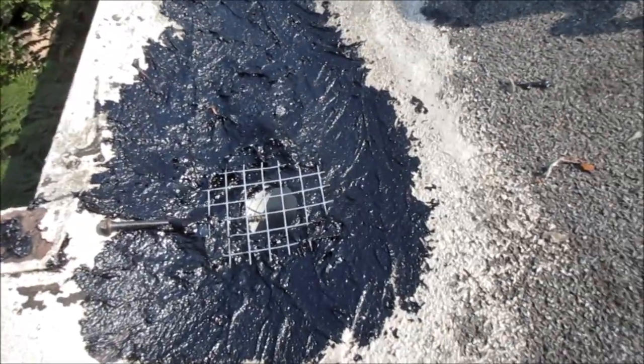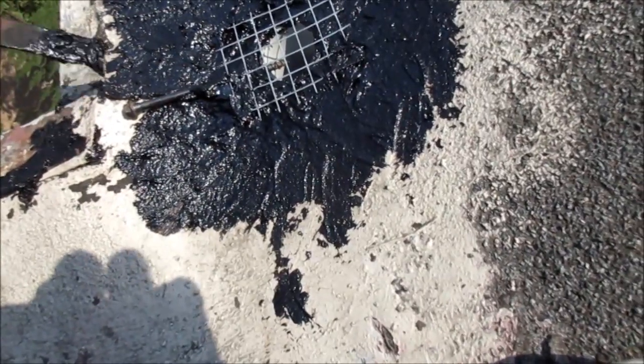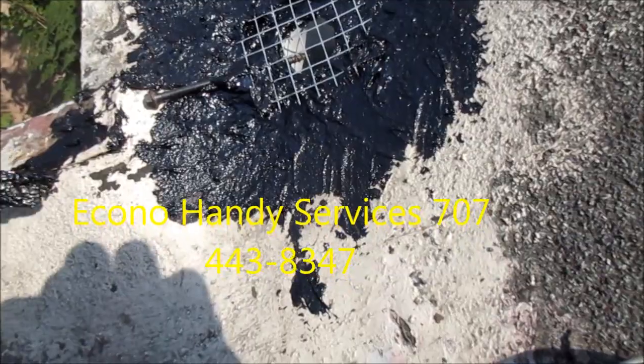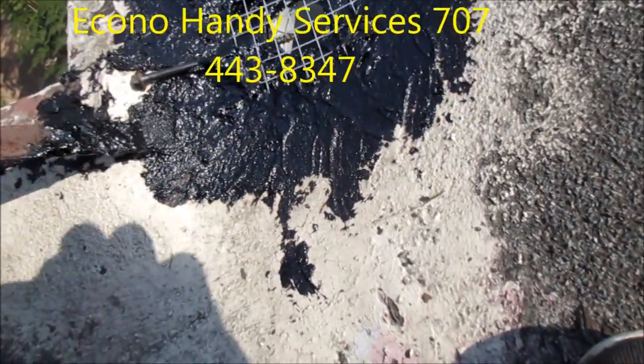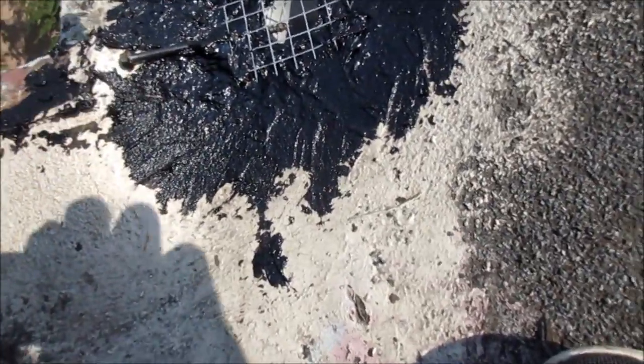That's a quick roof patch job for today. Thanks for watching. If you need any help you can contact me at 707-443-8347. I do local repair jobs, just let me know.